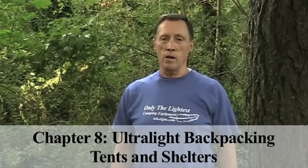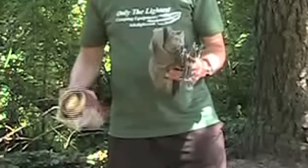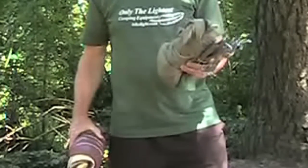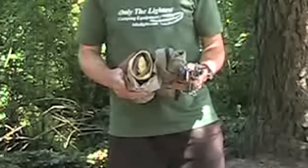Hi, I'm Steve Green. Choosing an ultralight shelter is a great way to lighten your backpack. There have been some good lightweight shelter options for many years, especially if you backpack with a partner. Hiking partners can split the weight of the tent by carrying different parts. Better options have increased in recent years, and a two-person tent that weighs four pounds isn't even considered ultralight.